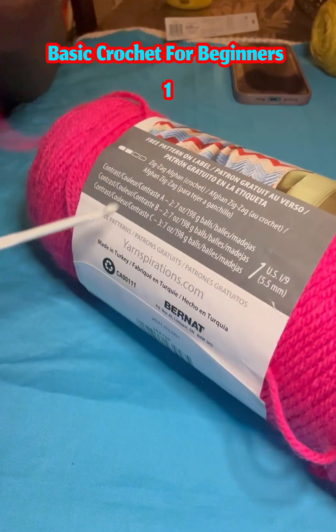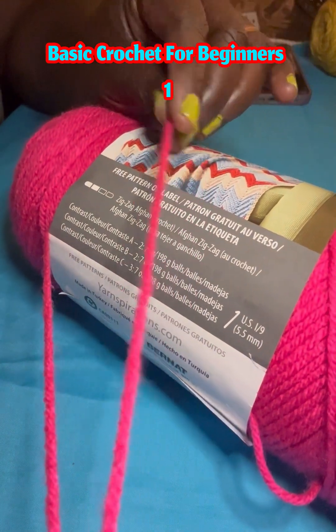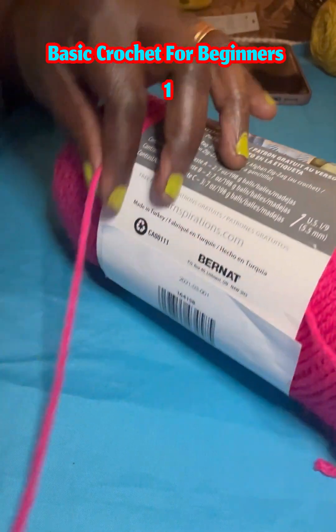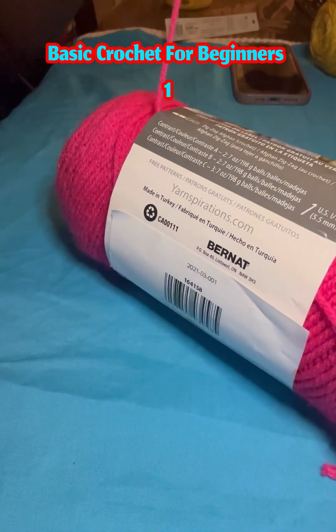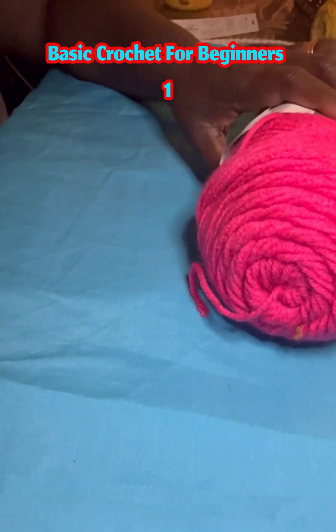This is an acrylic yarn, but it's for summer. You know there is summer crochet yarn and the other one is thick for winter. All these details you need before you begin your project.